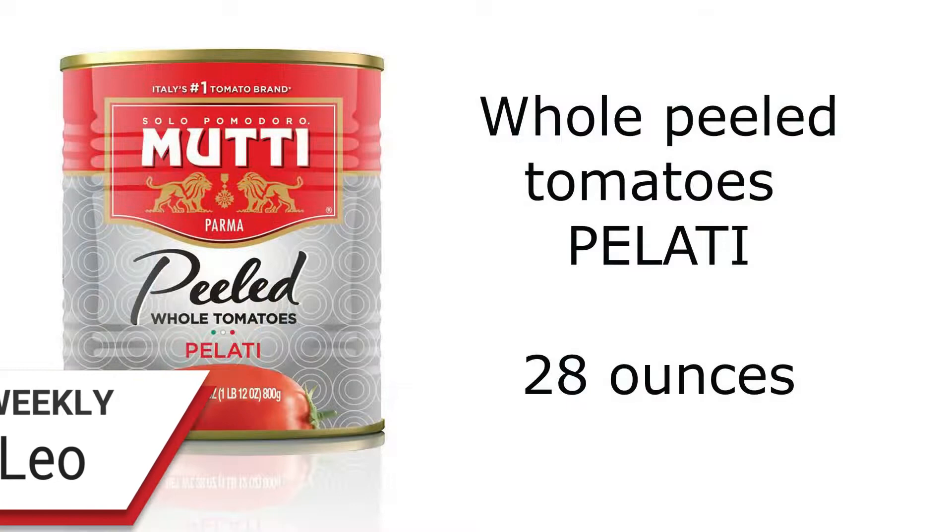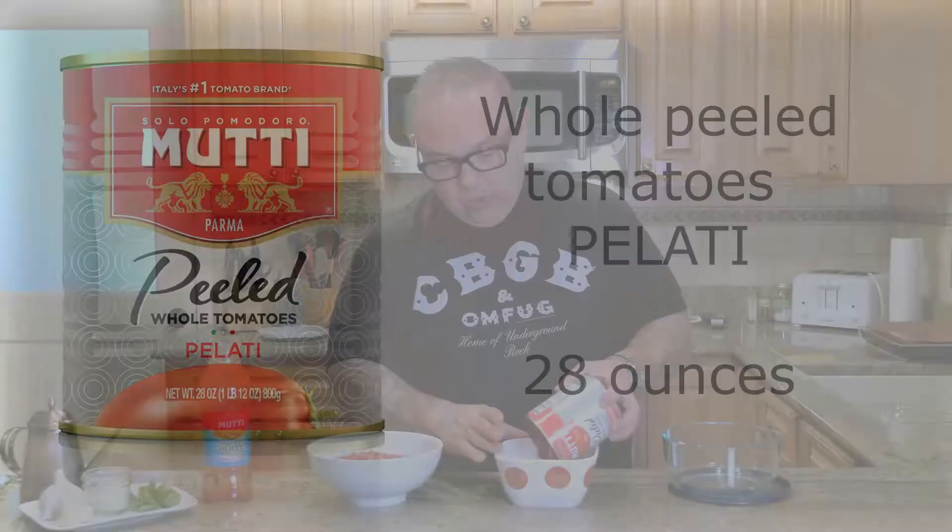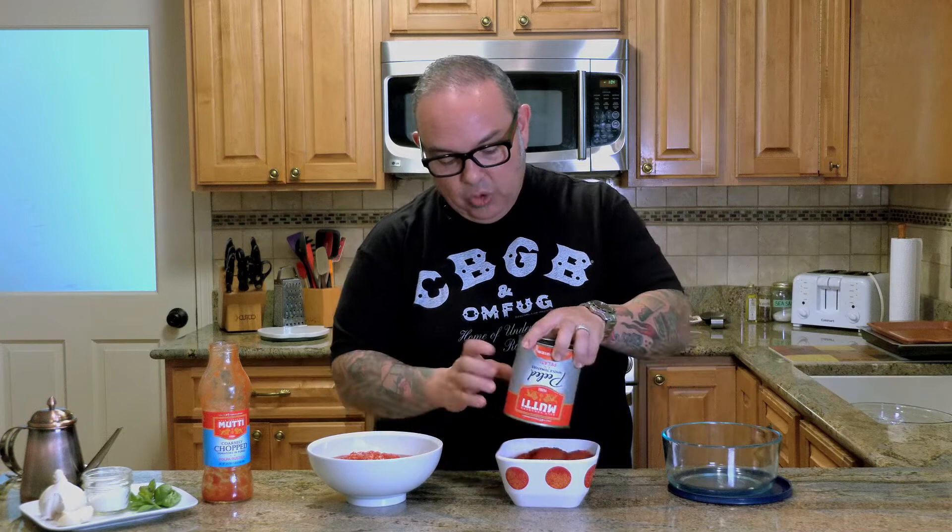The other one that I like to use is whole peeled tomatoes. These are called pilati. I'm going to pour all of these pilati into a bowl. Inside of the pilati we sometimes get a lot of juice, and if I break this open you can see how much juice actually comes out from inside. I don't want to add a lot of water into my sauce because there already is the perfect consistency inside of this puree.